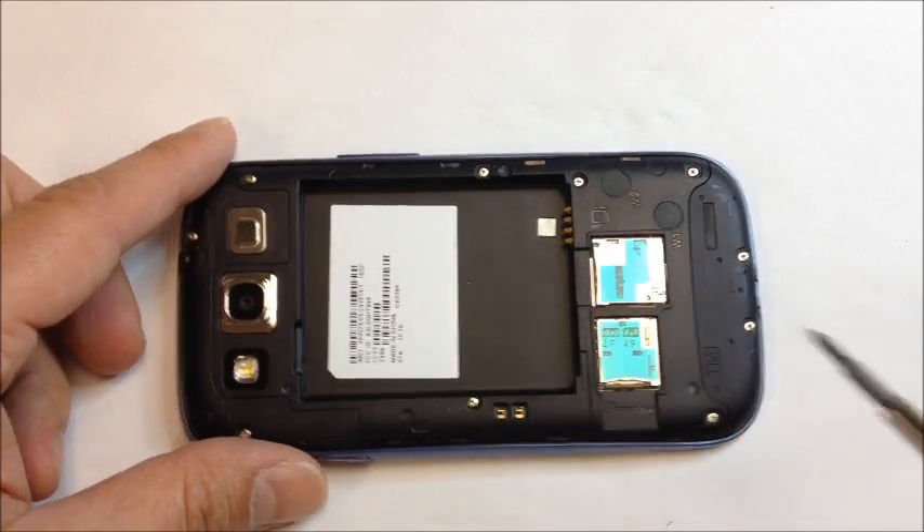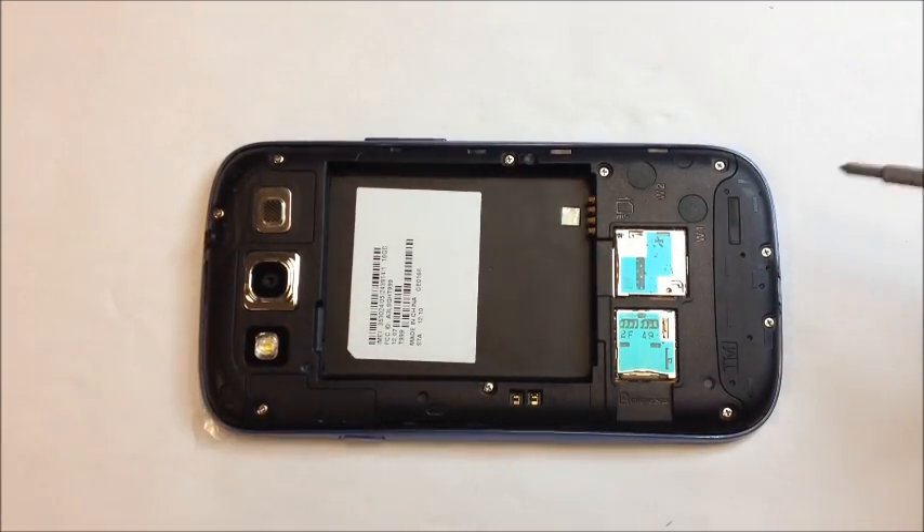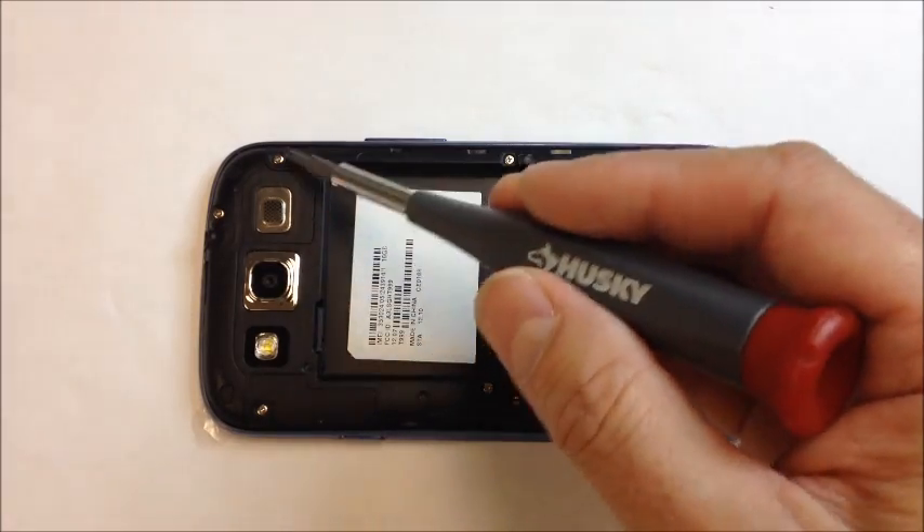We're going to remove the SD card and SIM if you have not done that already. From that point, you have several screws that go around the perimeter of the phone — all of these can come out.